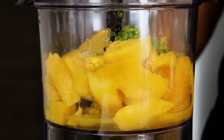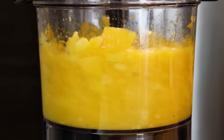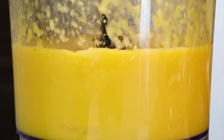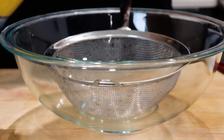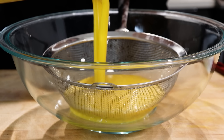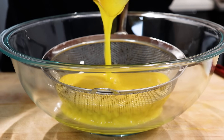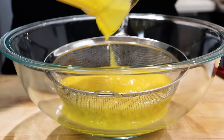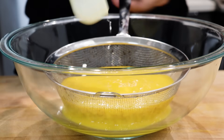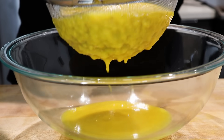Now we're just going to puree this. Once your mango puree is made, we're going to sift it to get any of that fibrous pulp out. The reason we're sifting is we don't want any clumps in the sorbet — we want it nice and silky smooth. I'll take a spatula and move it around to get as much of the liquid out as possible.